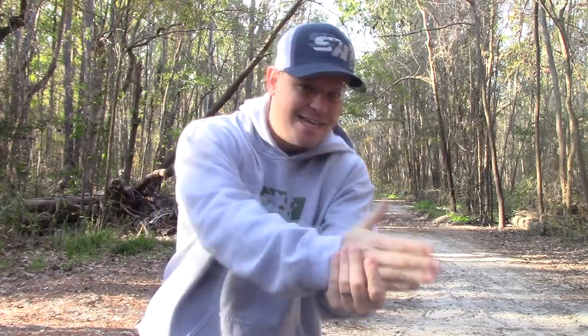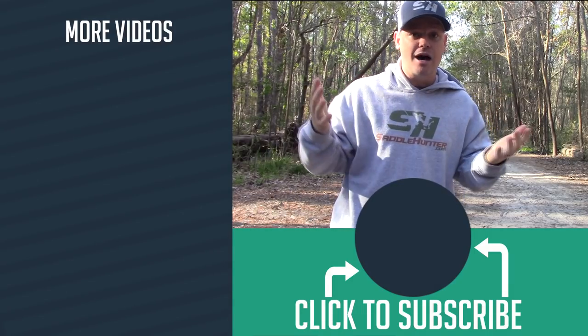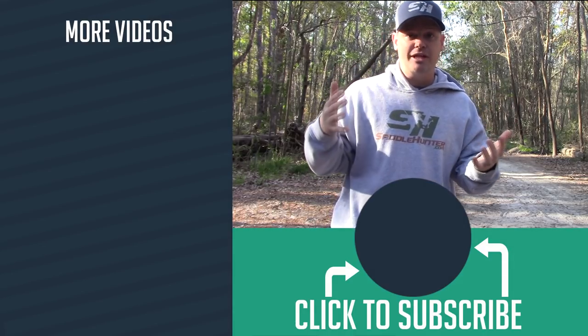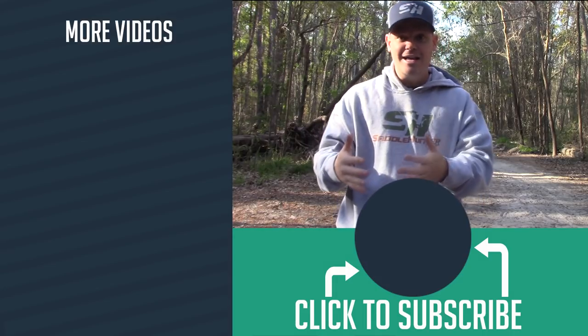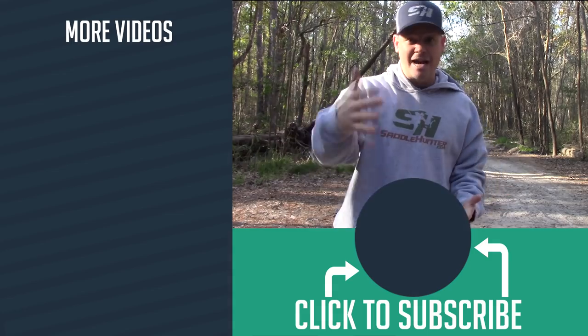That's it for me today — hopefully that helped you understand how to get familiar with your saddle setup. If this helped, please give it a thumbs up and subscribe to the channel. I've got a lot of saddle hunting videos, kayak fishing videos, hiking, and backpacking content, so check those out if you're into those things. And finally, do something to get outdoors — go hunting, hiking, fishing, camping, or backpacking. Just get outside.